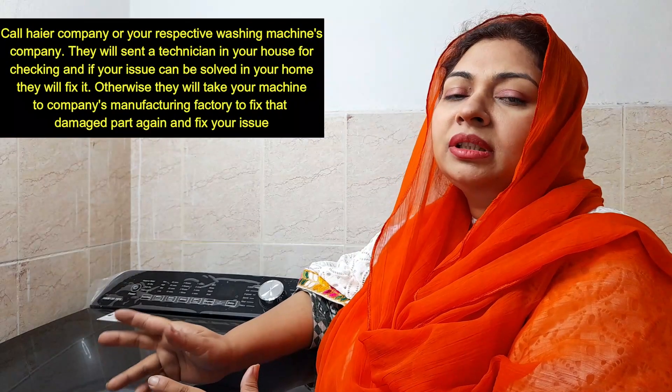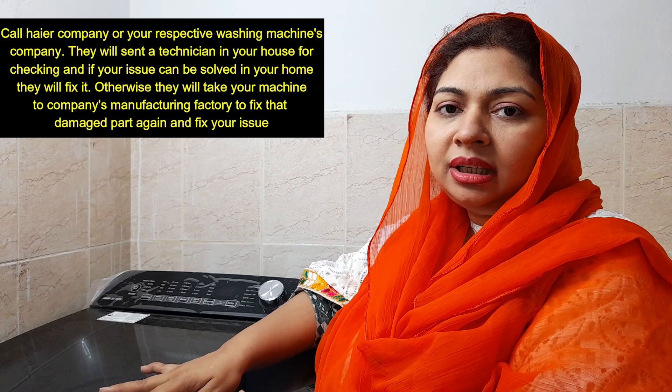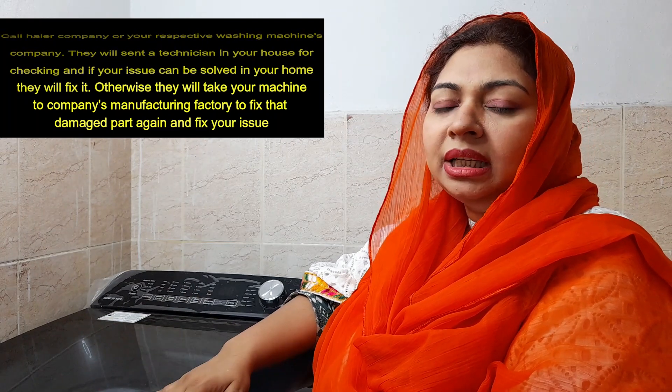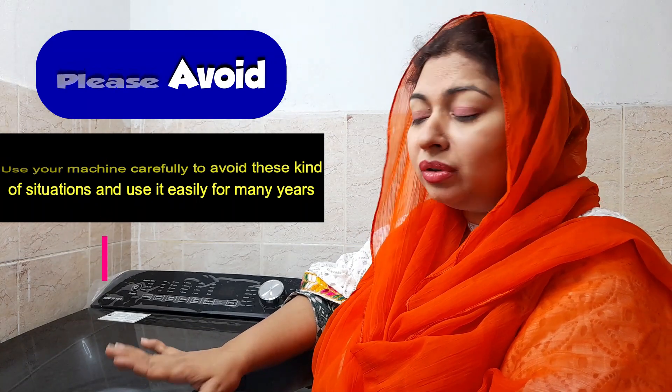Now if something has been damaged — if the filter has damaged, the drawer has broken, or the lid has damaged — then the solution is simple. You call the Haier company and record your complaint. Tell them which city you are in. You can visit their head office or call them. They will send a technician who will check the machine. If it can be fixed on-site, they will fix it here; otherwise, the company will take the washing machine and service it.